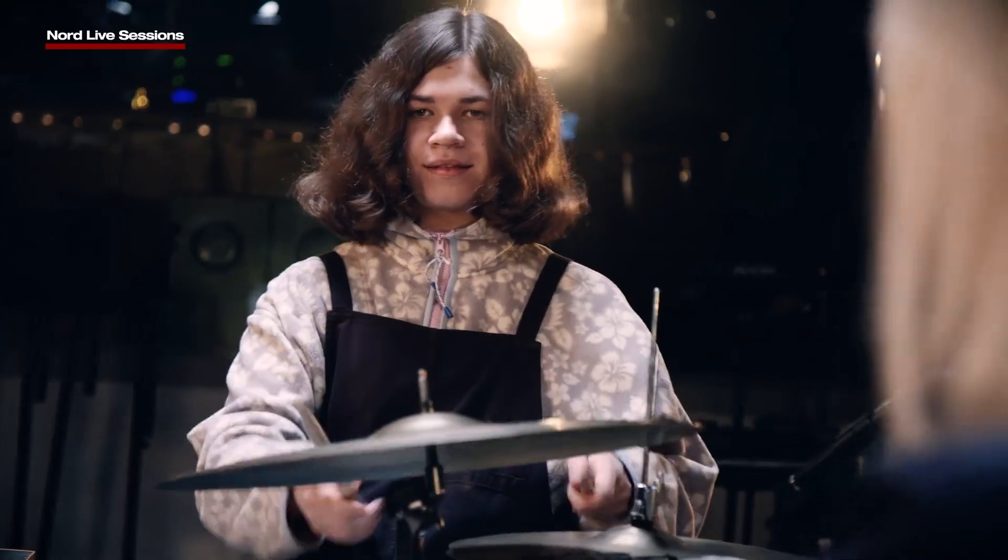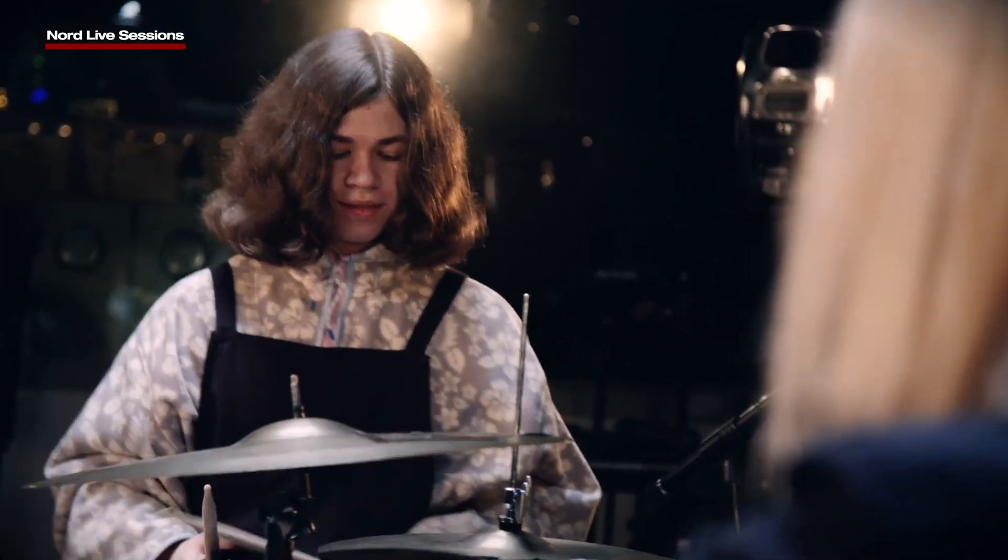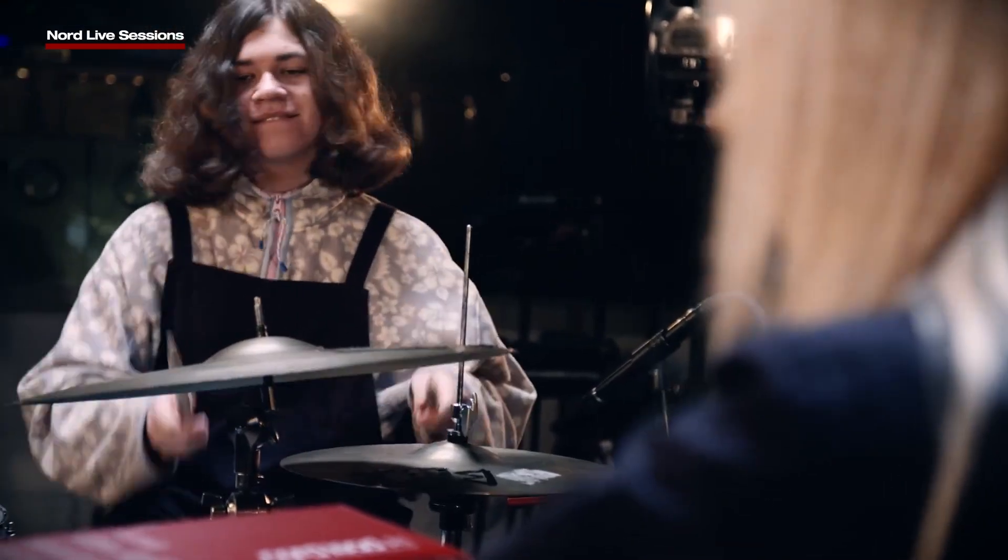J.D. Beck. You know him, you love him. He's one half of the Domi and J.D. Beck duo. He was Downbeat's number one up-and-coming drummer in the New Drummer Poll. He is a force to be reckoned with. I've been checking out a lot of J.D. Beck lately, and today I have two J.D. Beck-esque beats for you to play.